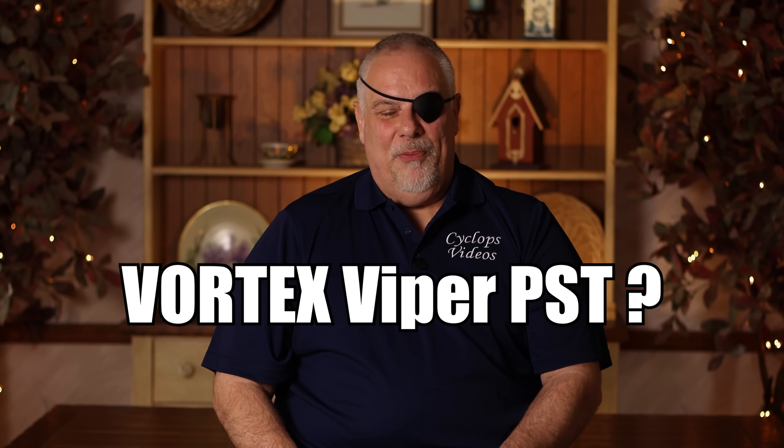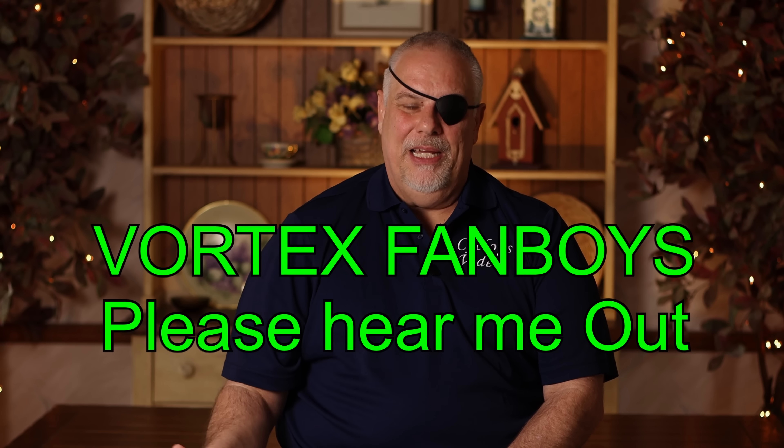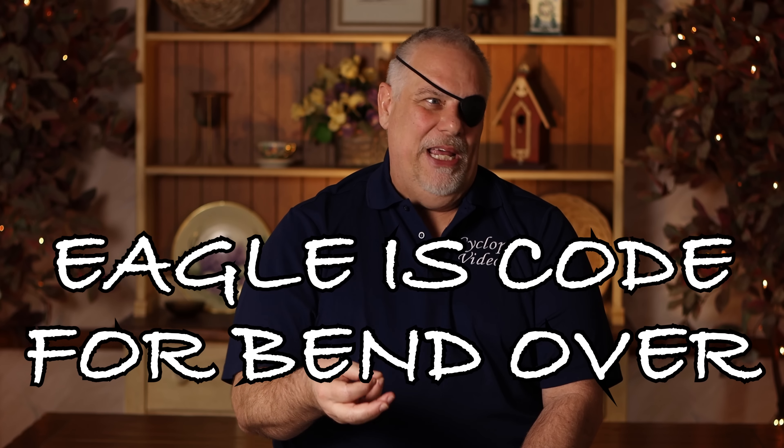Now Eric's asking me about a Vortex Viper PST for a .308. Honestly, Eric, I wouldn't recommend that scope to anybody. I've had a couple of them, my buddy Mike's had a couple of them, they always end up having to go back — there are quality issues with them like crazy. Now, I know guys are going to say I'm being a Vortex hater. That's not true. I think some of their budget stuff is absolutely awesome, and their top-of-the-line Razor stuff has been badass. But it's their mid-range stuff — especially anything with the word 'eagle' in it — I damn sure wouldn't buy anything from Vortex with the word 'eagle' in it. That's not where I would spend my money.